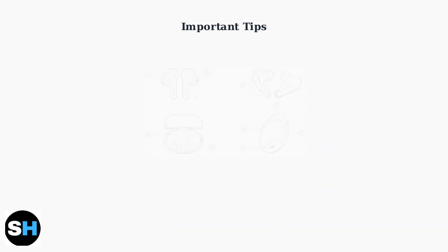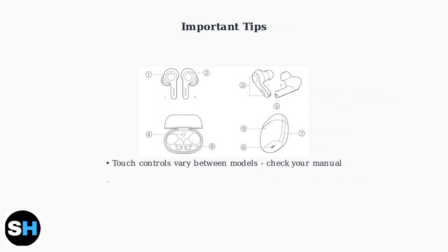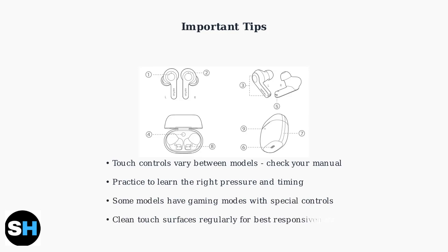Remember that touch controls can vary significantly between different earbud models. Always consult your specific manual for the exact commands.